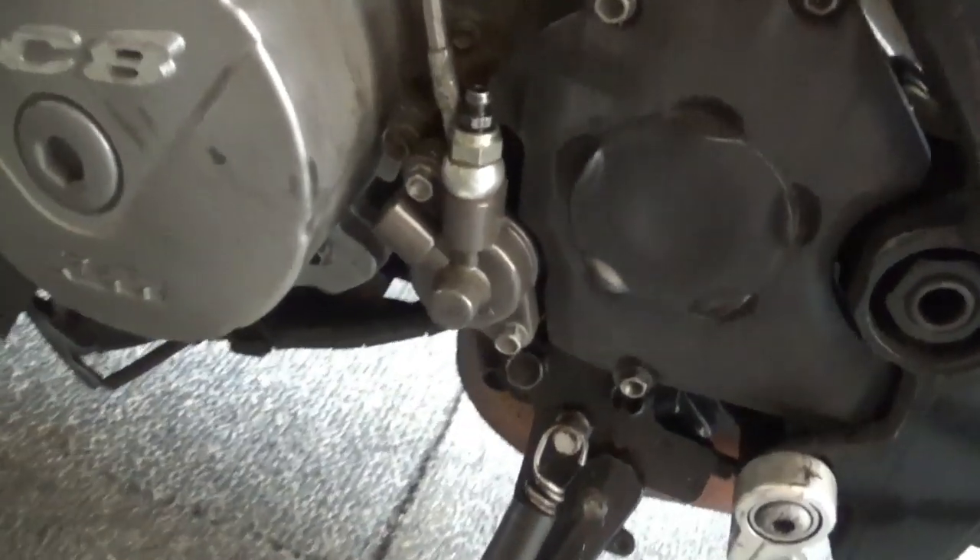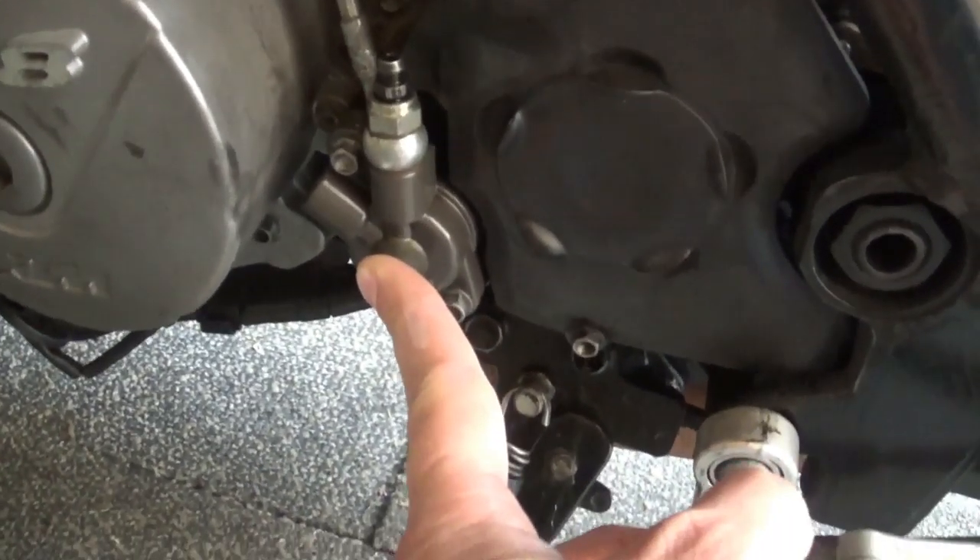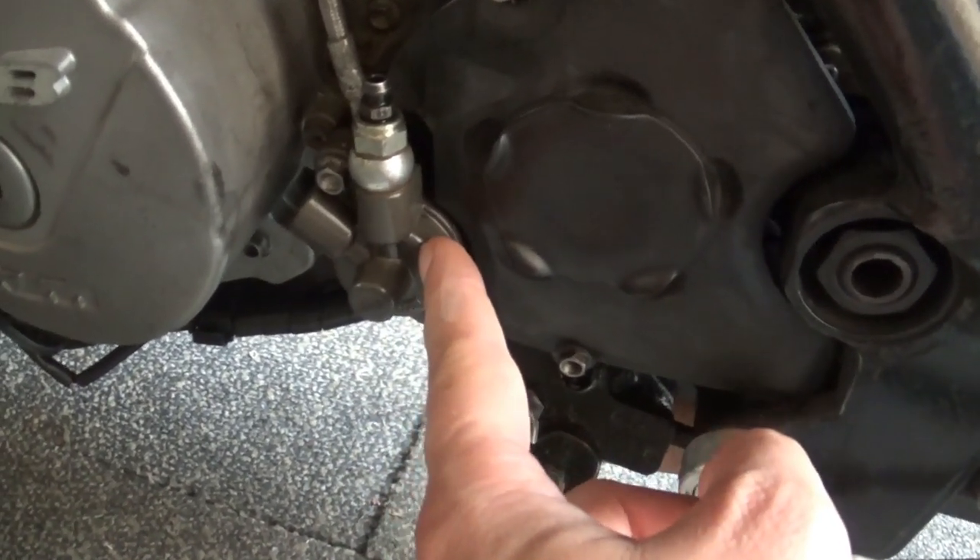After a little bit of troubleshooting I narrowed it down to this part over there. I need to take it apart to show you what exactly went wrong.